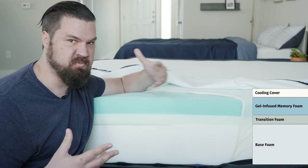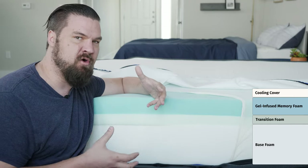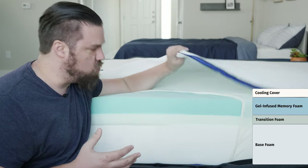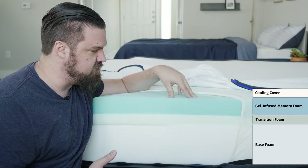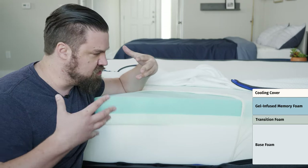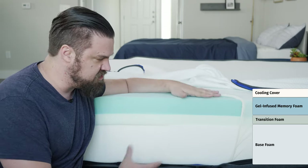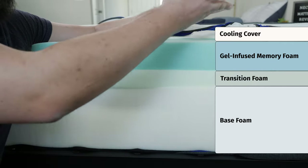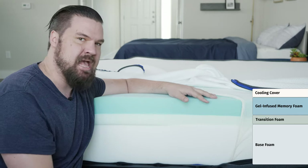What does all that mean? Speaking of cooling, it is an all-foam mattress, so it might trap a little bit of heat. That being said, it does have a cooling cover right on top and a gel infusion in the top memory foam layer as well. Speaking of durability, this high-density foam and a very nice cover should last between seven and ten years.